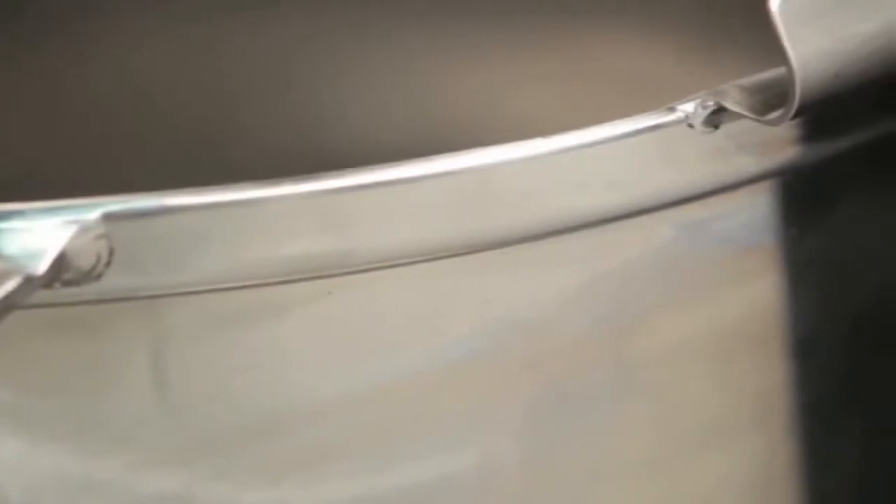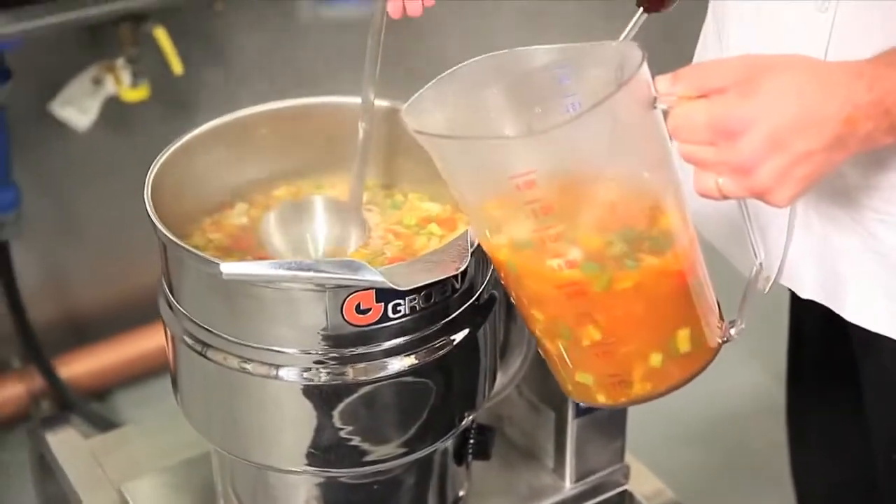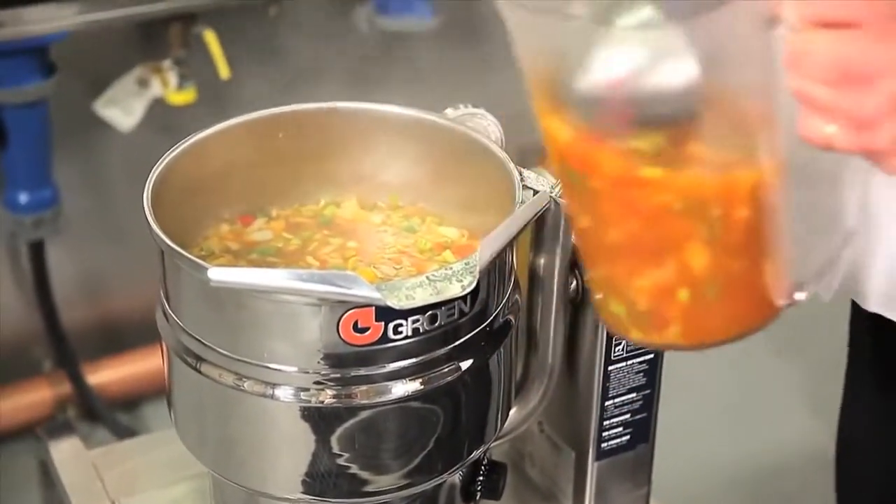Groen steam jacketed kettles come standard with a 3/8-inch solid bar reinforced rim. When the vegetables are tender, we will ladle out two quarts of soup broth to process our tortillas.